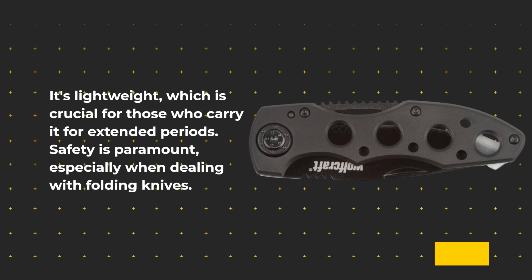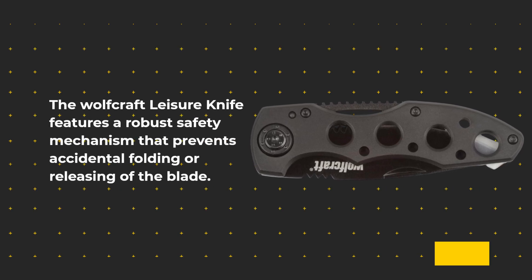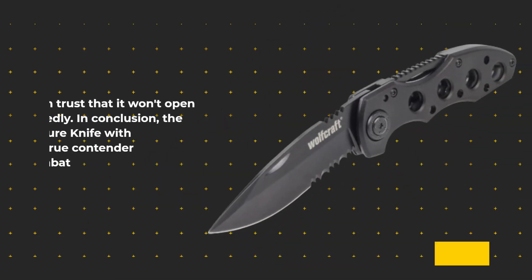Safety is paramount, especially when dealing with folding knives. The Wolfcraft Leisure Knife features a robust safety mechanism that prevents accidental folding or releasing of the blade. You can trust that it won't open unexpectedly.